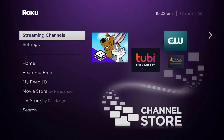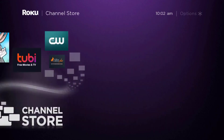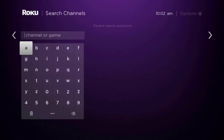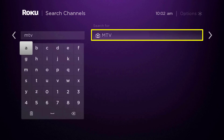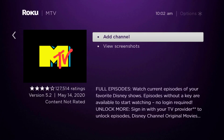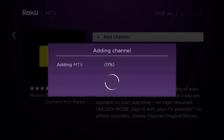Once uninstalled, press the home button on your Roku remote. Scroll down to where it says 'Streaming Channels' and click OK. Scroll down to 'Search Channels,' type in the app name, and it will show up. Scroll over to the right, click OK, then click OK on 'Add Channel' to install it back on your device.